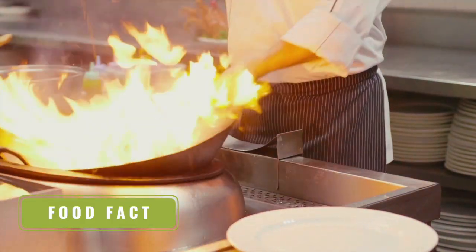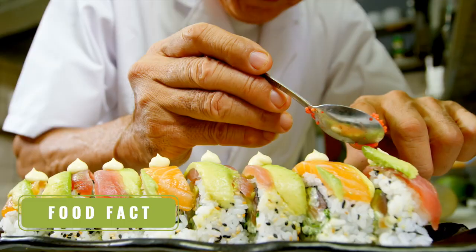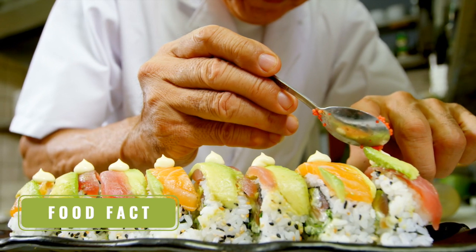You may be wondering: is yum yum sauce actually Japanese if it's served at a Japanese steakhouse? The short, simple answer is no. From reading articles, I've learned that when Japanese chefs in Japan were asked if yum yum sauce was popular there, they didn't even know what it was. So yum yum sauce, though we're making it on the Foreign Fork, is a very American dish. And that is how you make yum yum sauce — quick, simple, easy, and delicious.